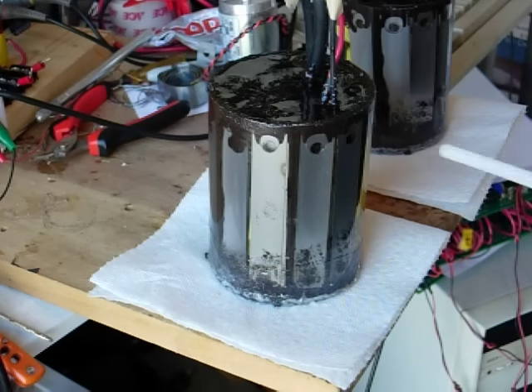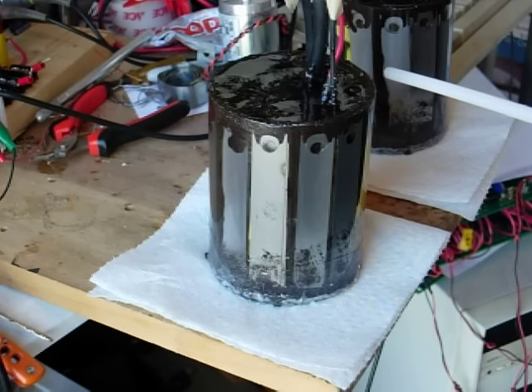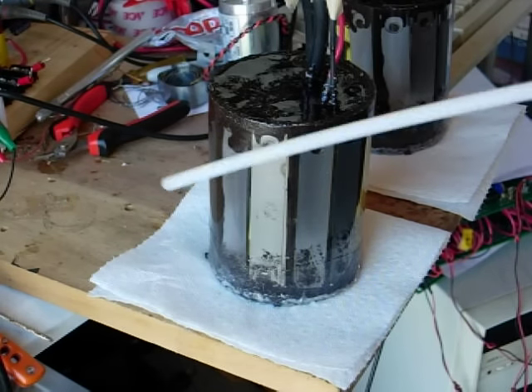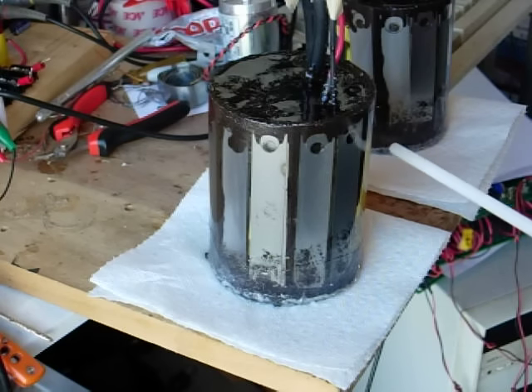So I just kept on working it with some goop and stuff and got it finally sealed up — I hope — or the oil's all going to leak out. But anyway, if that happens then I'm going to take this whole thing and put it in another plastic tubing, bigger, and fill the whole environment with oil again. But I think it stopped leaking, so let's solve that problem.